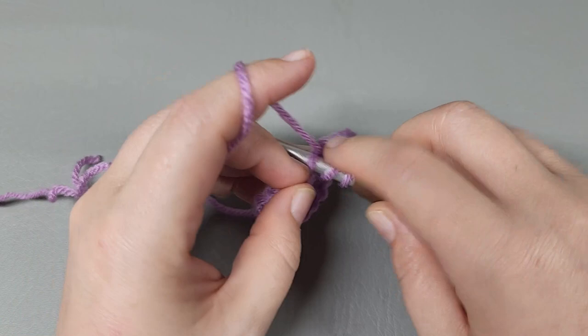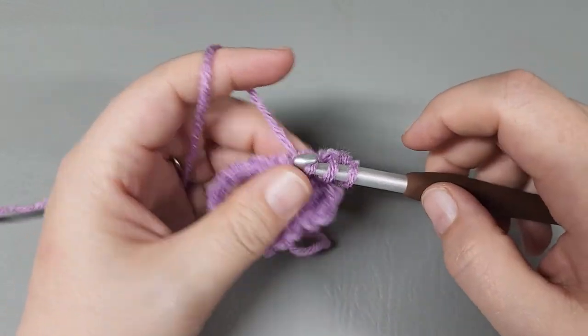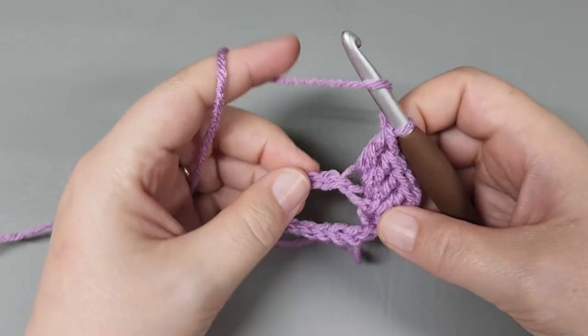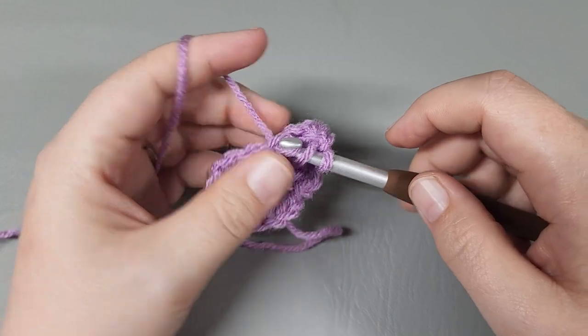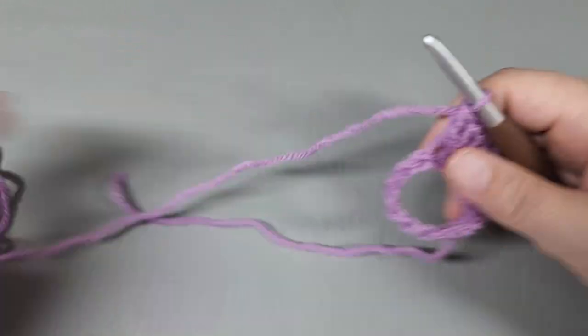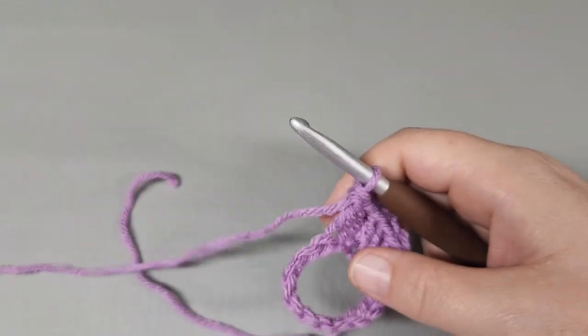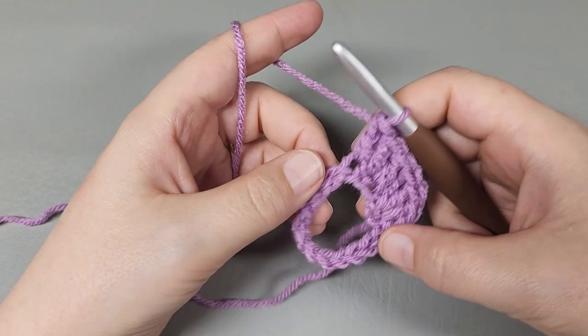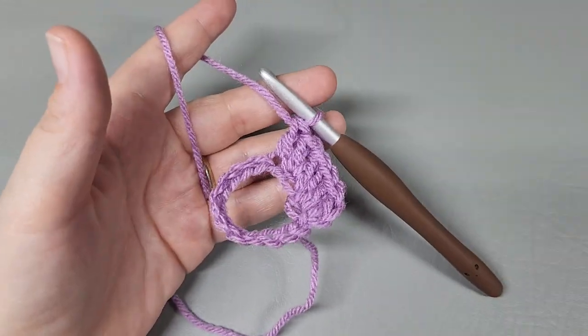Now we are going to work one double into the next chain, two doubles into the next, one double into the next, one double into the next - and we are going to repeat that around: two doubles into the next chain, one into the next. Two double, one. Two double, one. Repeat that around, and I'm going to work mine off camera and come back when I make it back to where I started.